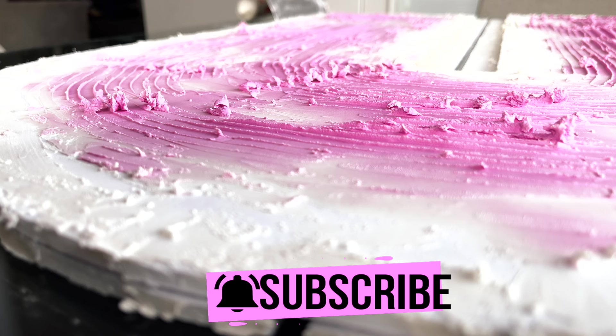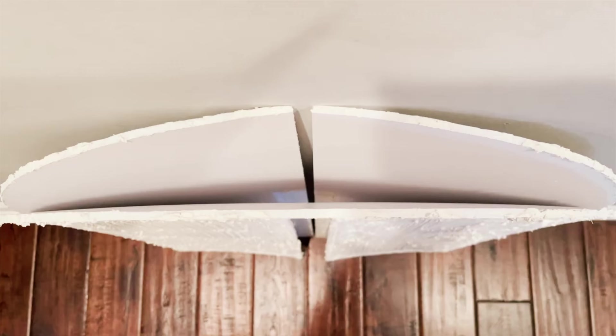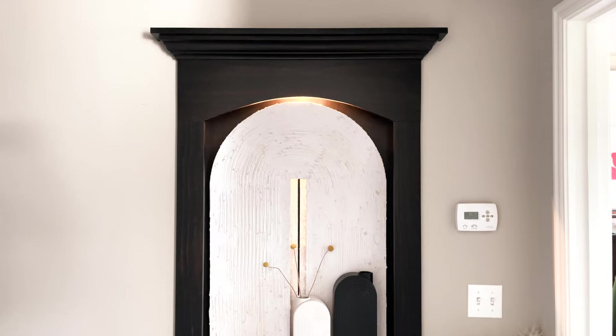I loved this line texture so much that I think I'll make a coordinating duo for my adjacent master bedroom. I want it to be raised off the wall to offer depth, so I'm going to add additional foam from a multi-pack. This will make my art three-ply in order to better pop. This DIY textured art set was too, too fun.